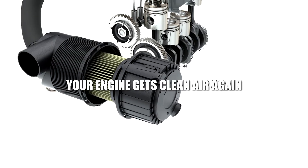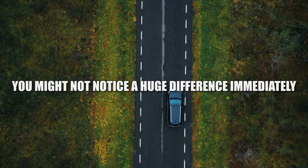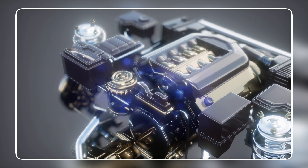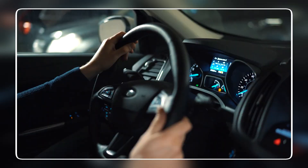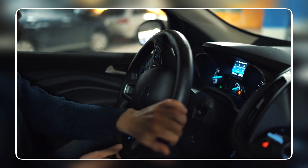With a new filter, your engine gets clean air again — smoother driving, faster response, and a bit more fuel efficiency. Over time it protects your engine from serious wear and cuts down on soot that builds up inside, keeping things cleaner and more efficient under the hood. For the cost of a few euros, it's some of the cheapest insurance you can buy for your car's health.